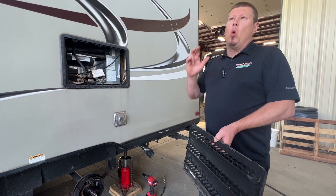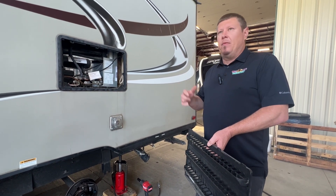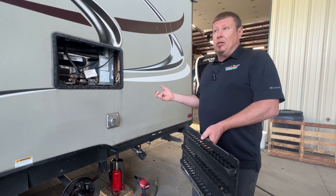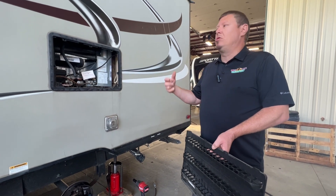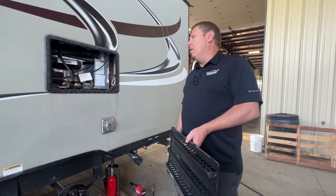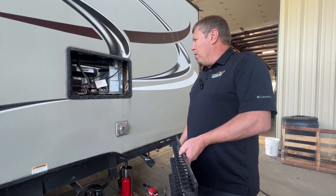I just wanted to touch base on that. Make sure when you're done using your 12-volt refrigerator and it falls out, if you do not have power going to that, just once it defrosts, get in there with a towel, wipe that out, and then kind of leave your doors propped open, just like on the traditional style old-school RV refrigerators.